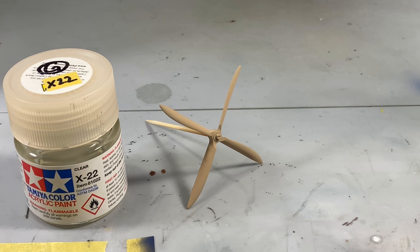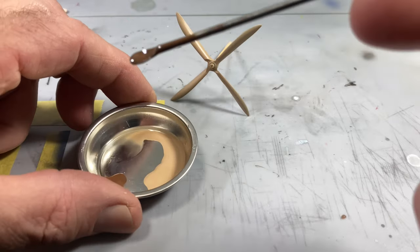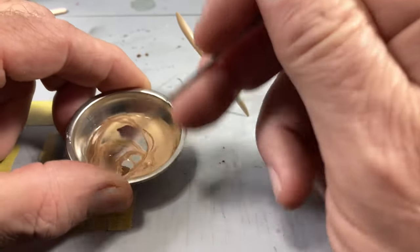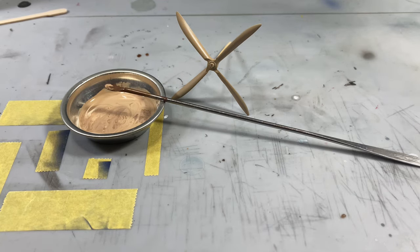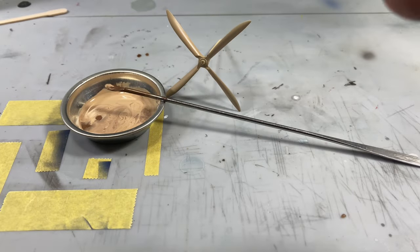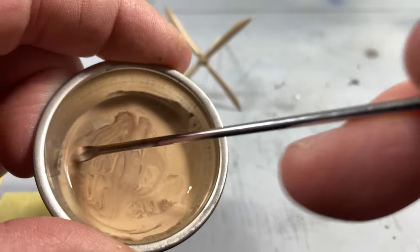By putting a clear coat on it, that's going to make those lines easier to achieve - otherwise the colors will spread out and soak into each other. So I'm picking up at step three. I've taken a little bit of those two shades of brown and put them in a tray with a little bit of Mr. Leveling Thinner. I'm going to mix these two together - I don't have any magic ratio for this. I just want something a little darker than the wood deck tan but not too much. I'll add a couple more drops of dark brown and mix it up. I'm not letting it get completely mixed; I actually want those streaks.